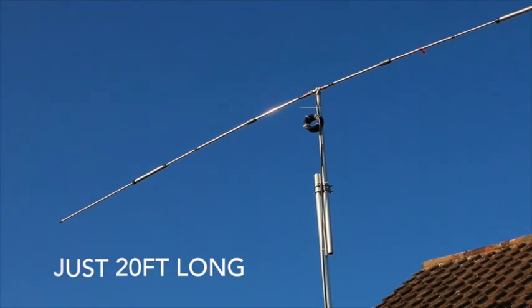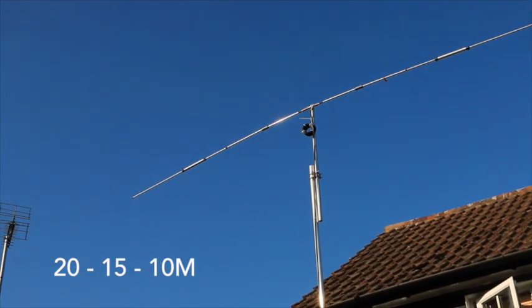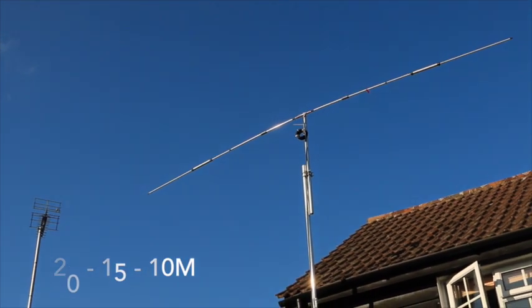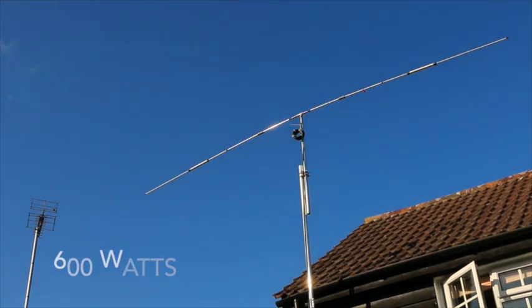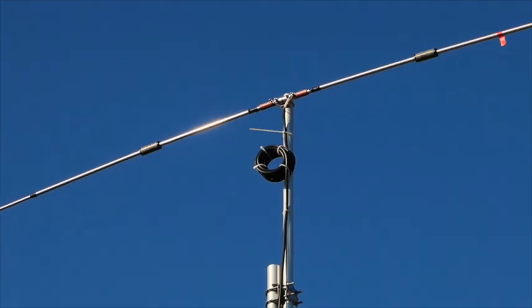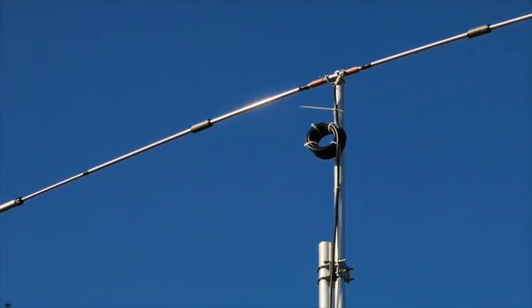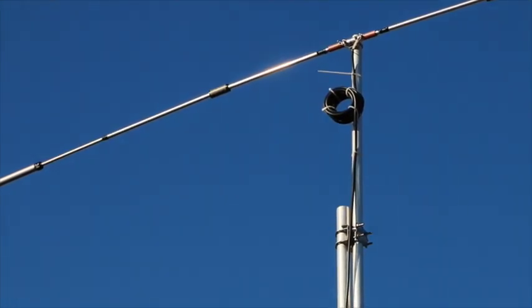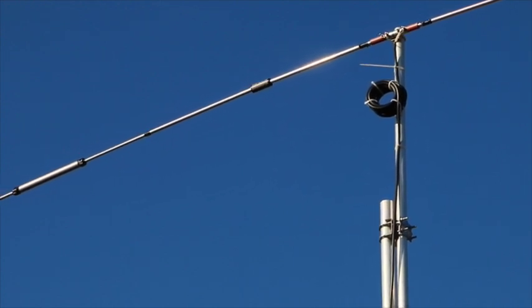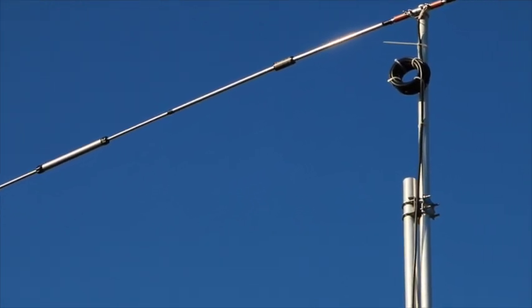This is the Moseley Mini 31 tri-band antenna, and one of its big advantages is that it is just 20 feet long. The Mini 31, like a lot of Moseley antennas, uses their dual trap system, which means that just one trap will give you operation on three bands.